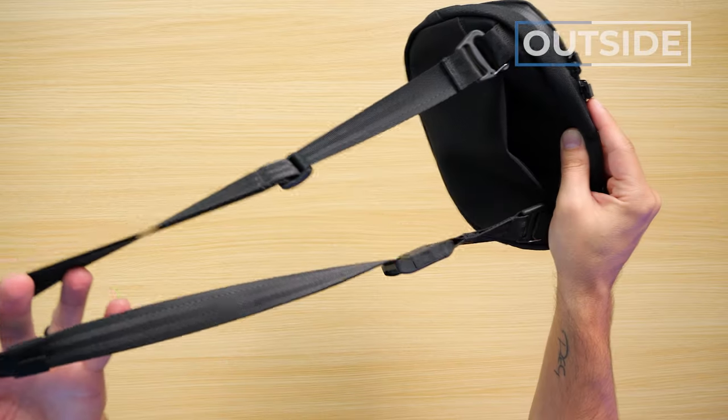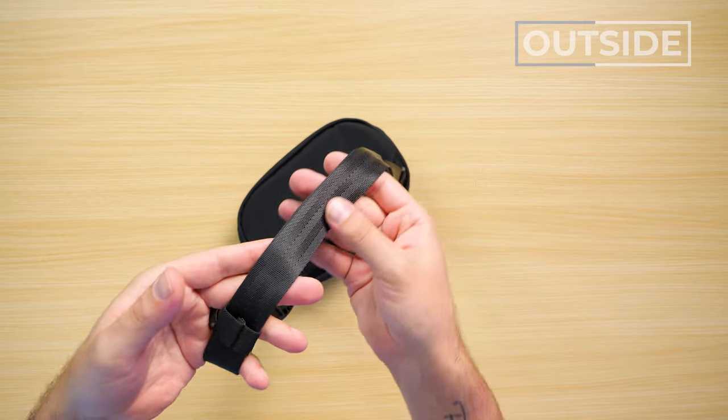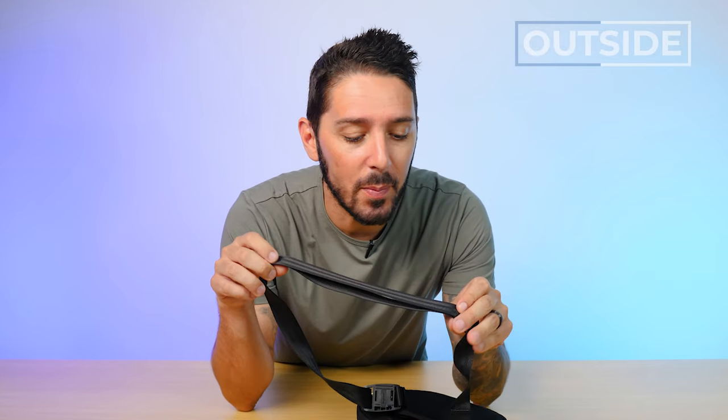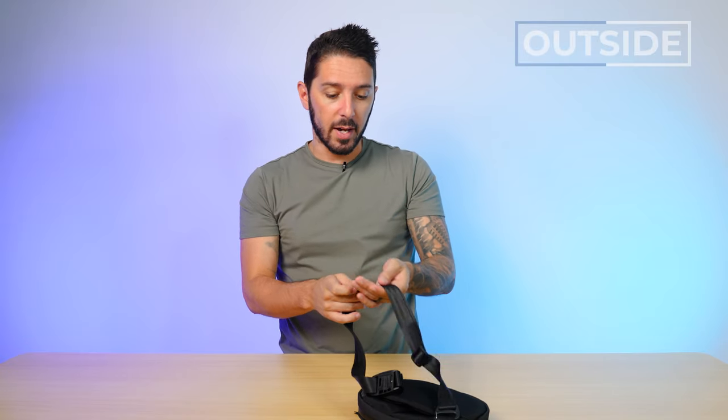Let's talk about the shoulder strap. It's made with a really nice nylon webbing. Alpaca always brings their A game with the nylon webbing, and it seems like such a small thing. But you're spending 60, 70 bucks on a sling — you want it to feel good. And these little things do go a long way in my opinion.